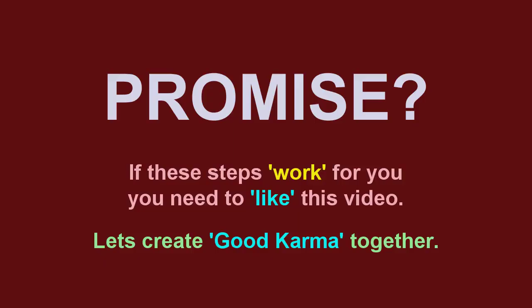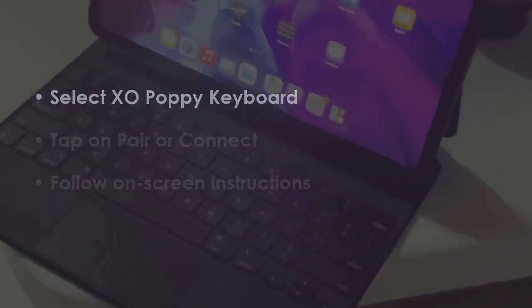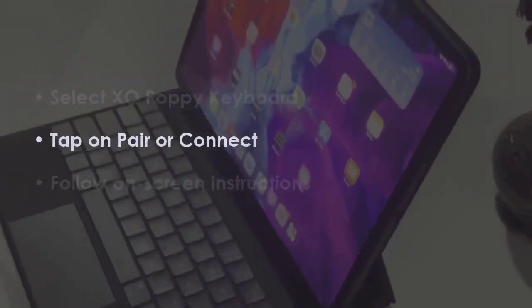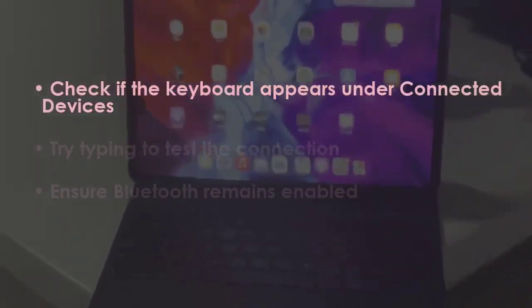Tap and hold the Poppy keyboard, then press Connect. Complete the on-screen steps. Next, verify if the keyboard is listed under connected devices, then test typing to confirm the link.